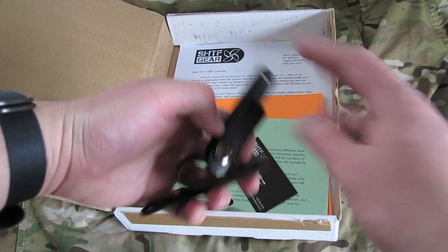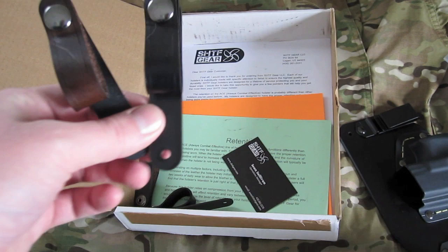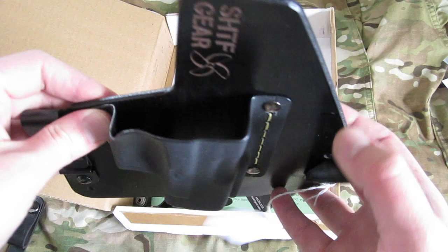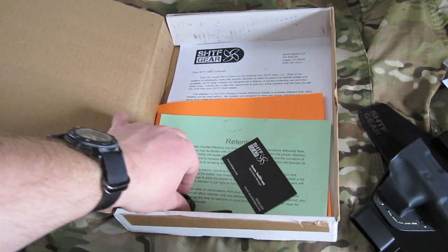I also got some belt loops — both brown and black leather belt loops. You can take these belt loops and replace the standard metal clips, and I am going to try that. This is a tuckable holster, which is one thing I really like about it. It looks very comfortable — I'm pretty impressed so far.